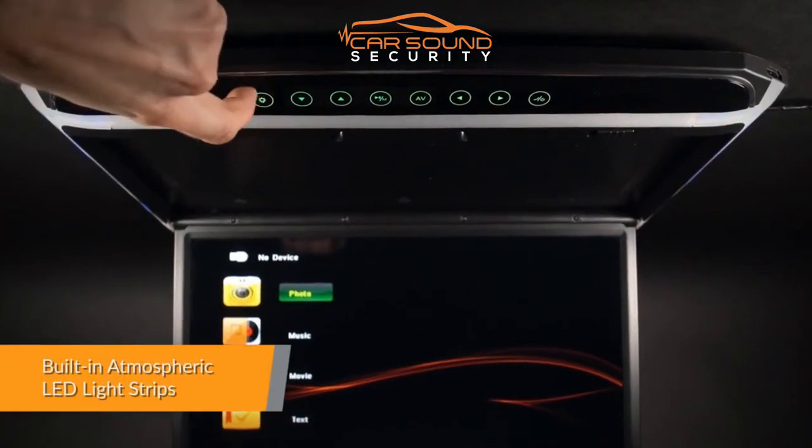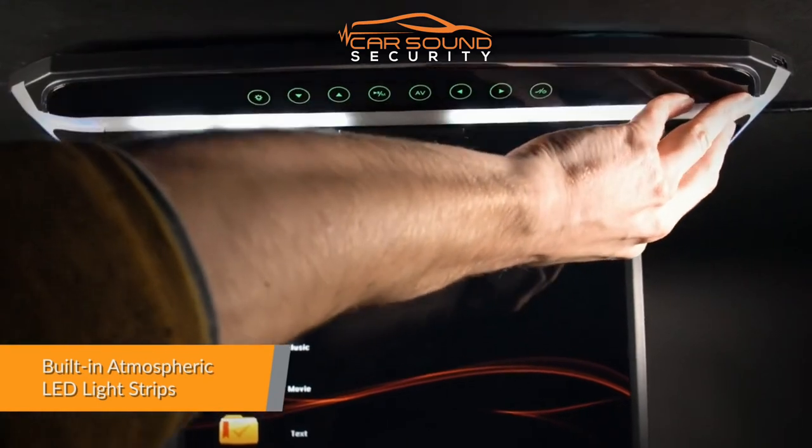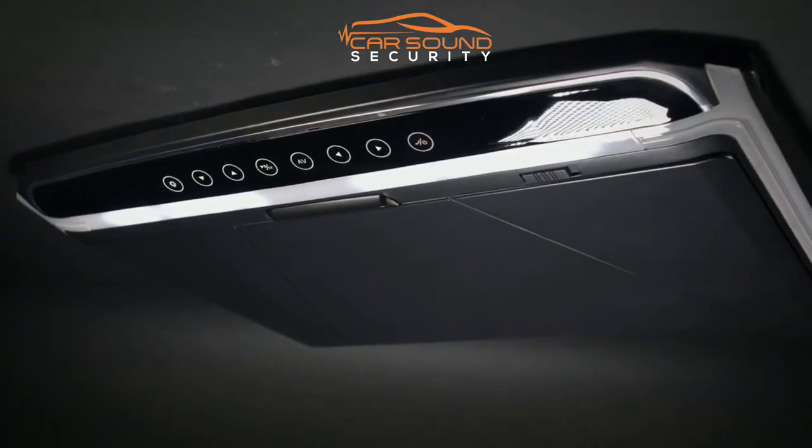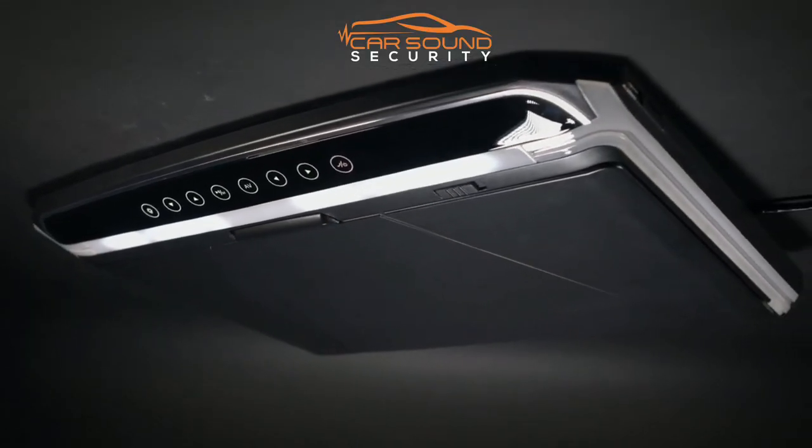We have integrated two quality soft blue LED light strips on each side of the monitor, so as to give you the option to create a beautifully lit atmosphere in the vehicle at night.